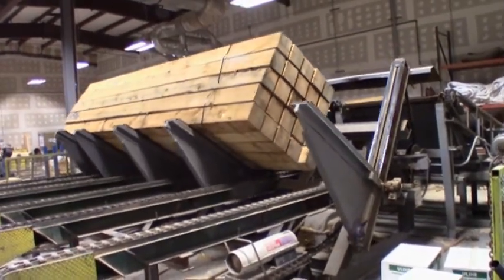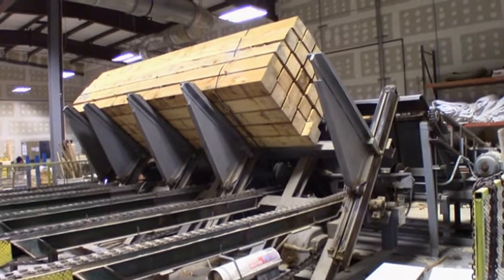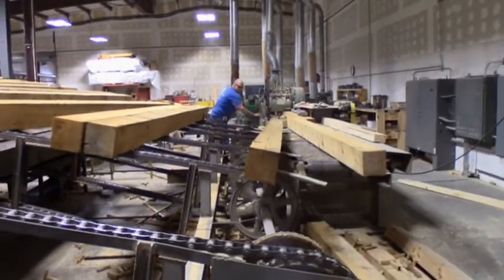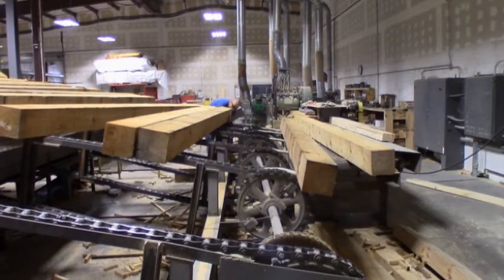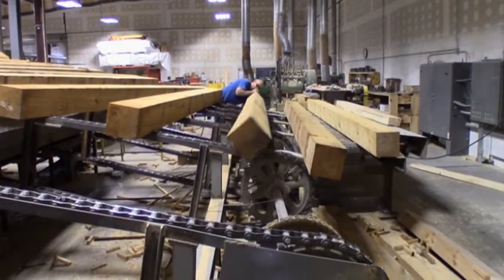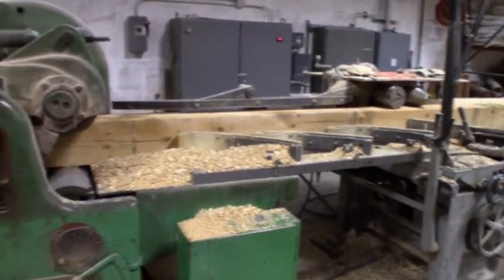In this case, you're seeing solid cants being loaded onto the conveyor system, which will ultimately be directed into the planer mill. The cants are visually inspected and positioned in such a fashion to ensure maximum aesthetics are achieved. The cants are then fed into the machinery for the next step of the process.